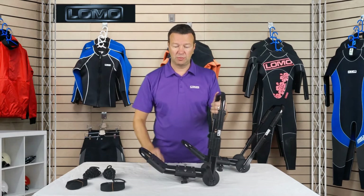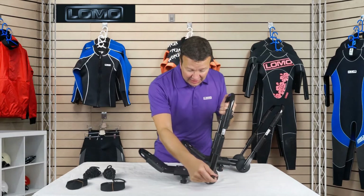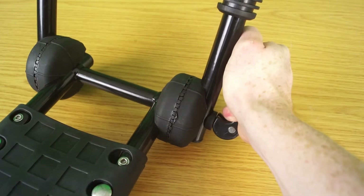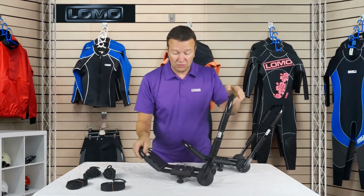That angle might differ slightly from boat to boat depending on the hull shape. Once you're in the right angle, line up the teeth and this little lever here brings the teeth together. Ideally you want to end up in the upright position, like so — locked.